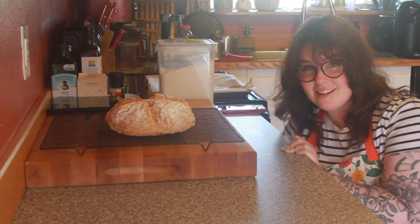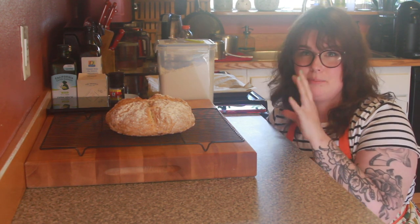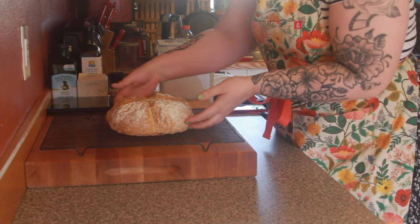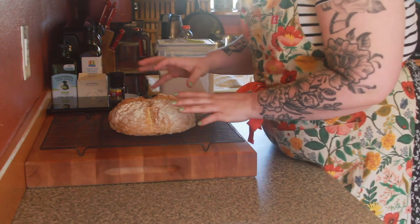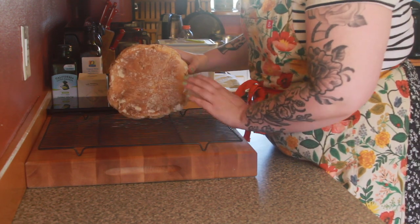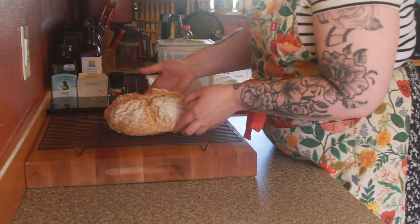Our loaf just came out of the oven. It smells fantastic — it definitely has a biscuit scent to it. I'm very excited to try it. We're nice and golden brown, cooling on the rack because it's very very hot. When we tip it over it sounds nice and hollow on the base and it's nice and golden.